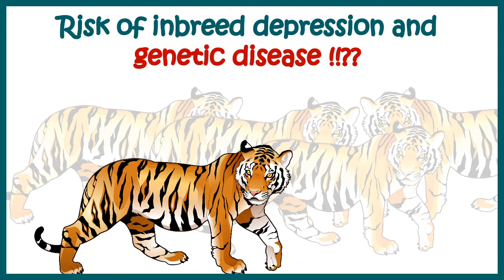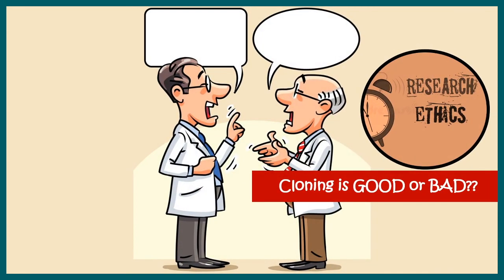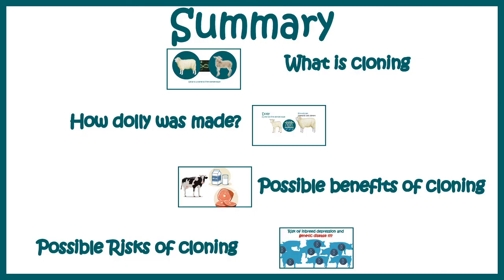Scientists also tried cloning methods to grow human organs inside a pig, but that did not lead to success. Whether cloning is good or bad is an alarming research and ethical topic. In this video, we looked at what cloning is, how Dolly was made, possible benefits of cloning, and possible downsides of cloning — that pretty much summarizes this topic.